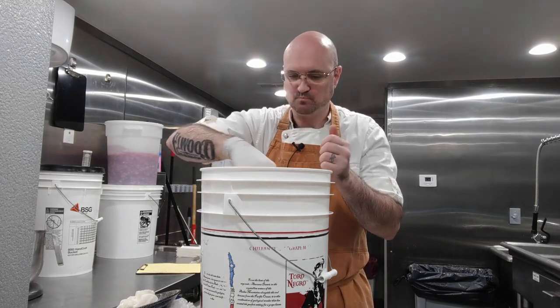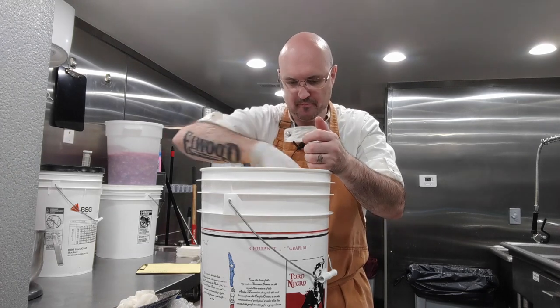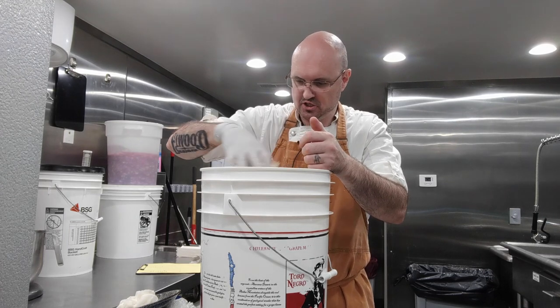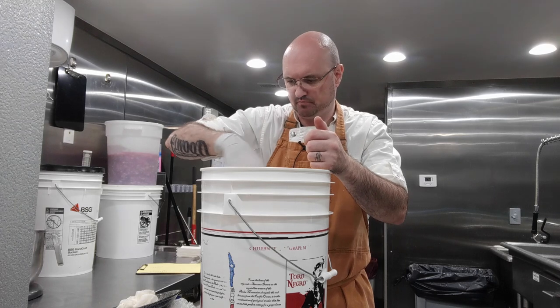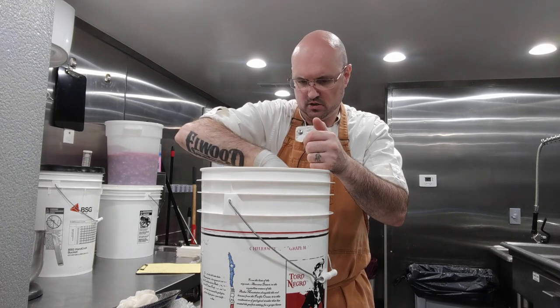Mmm, that's delicious. You've got a good lacto-fermentation. It is getting a little warm in my prep kitchen, so I think we're going to call it good.